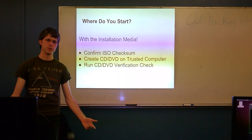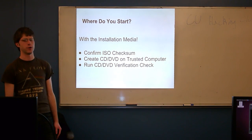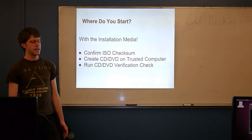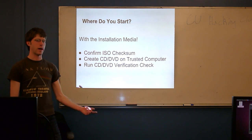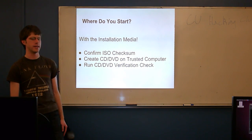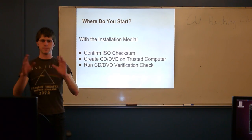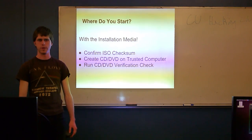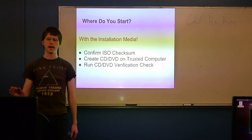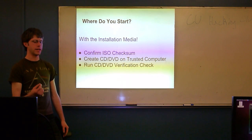Before you can even install the operating system, you need to get your installation media. In the wonderful world of Linux, we download operating systems online, either from a website or via BitTorrent. This is great, but it means your sources aren't exactly verifiable — someone could have hacked the website or spoofed it. The easiest way into your system is to break the ISO you're installing and insert a backdoor before you even install. They always publish checksums — an MD5 hash is the most common — which the publisher posts so you can verify the product.